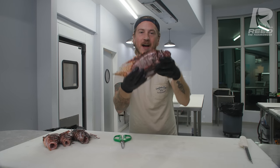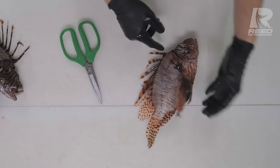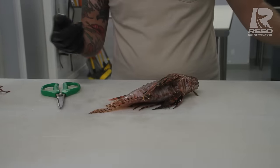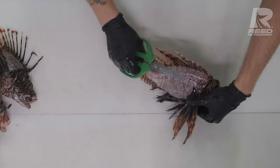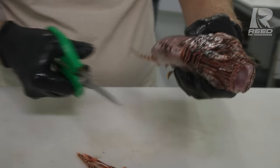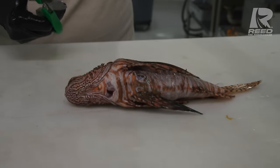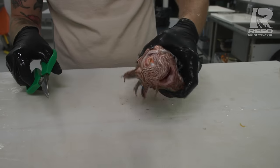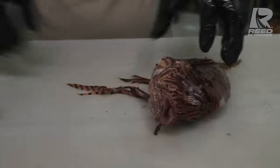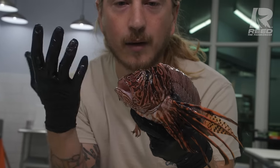The first lionfish we're gonna butterfly. When it comes to butterflying your fish, you can either come from the stomach to the top leaving the top connected, or you can leave the bottom connected if your fish wasn't already gutted. This fish was not gutted yet, so we're gonna come from the top, which is a more traditional butterfly. First thing we're gonna do is snip off all of its pokey fins. These fins come off super easily — just run it along with some good scissors. My scissors are from Dry Aged Fish Guy, they're wonderful for cleaning fish. We're gonna leave these pretty fins on for presentation, but just take off everything that could poke you.